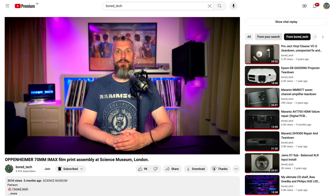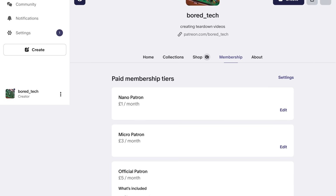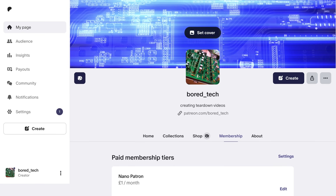Before we jump into this exclusive footage I have one small request. Please consider subscribing, giving this video a like, leaving a comment or hitting the notification bell. All of these help the channel reach a wider audience and allow me to keep making content like this. If you would like to support the BORTECH channel directly you can use the super thanks feature here on YouTube or consider becoming a patron on Patreon. All the links you need are in the video description below.